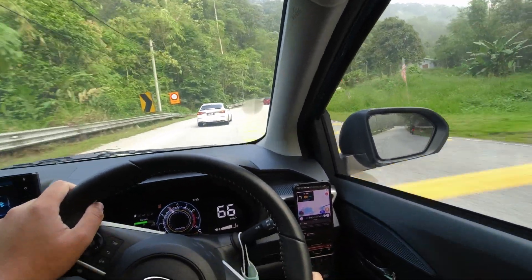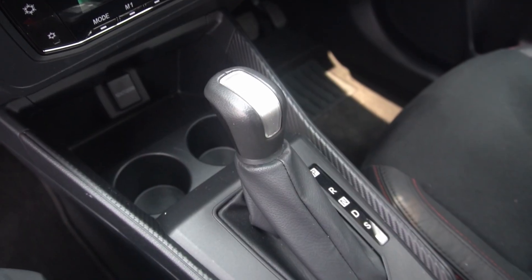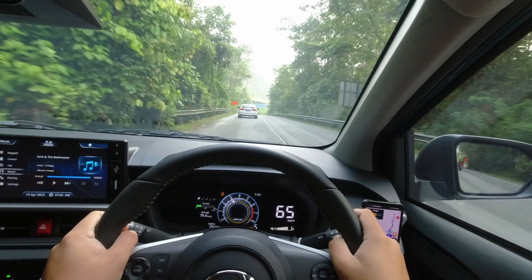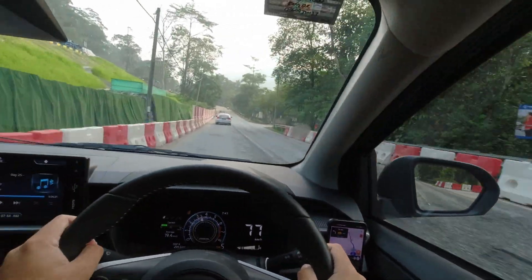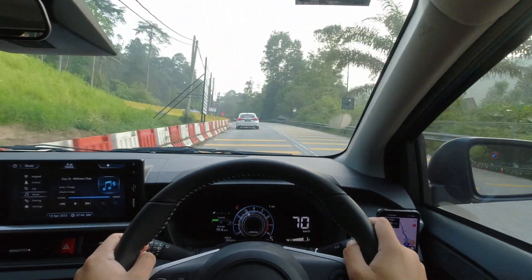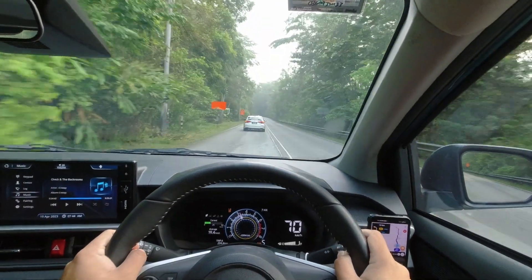The most improved enhancement in the Axia is the driving position. Previously, it felt like you were sitting on the car, but now I feel like I'm sitting inside the car. This is further helped by the repositioned gear lever, which also improves the ergonomics of the driver. Just imagine driving a manual version of this vehicle with the gear lever set at this perfect height — it adds a sense of control and engagement to your driving experience. However, there is still room for improvement. Lowering the seats could offer an even better sitting position, allowing you to feel more connected to the road. Additionally, adding reach adjustment to the steering wheel would further enhance the driving position, providing an extra level of customization to ensure maximum comfort for drivers of all sizes.